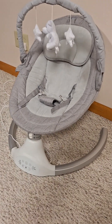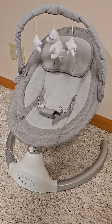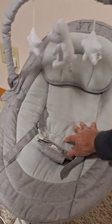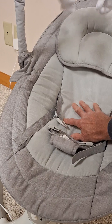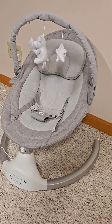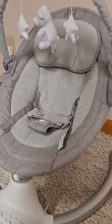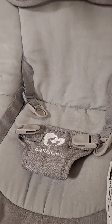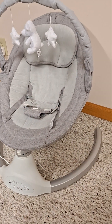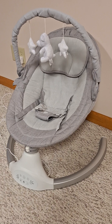All in all, I feel that the quality is very nice. I feel the features are excellent. I feel that it is soft and able to hold any baby of your choice. This is the Bella Baby Swing and Bouncer, and I'm very pleased with this product.